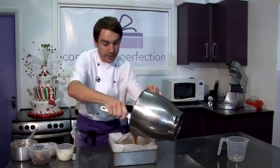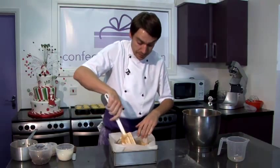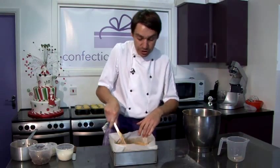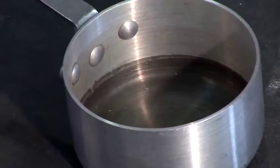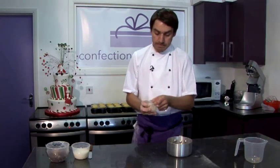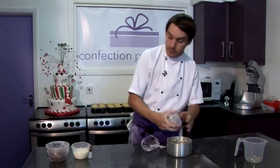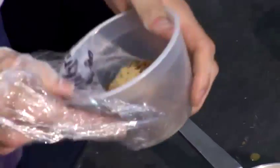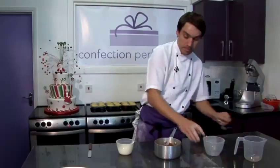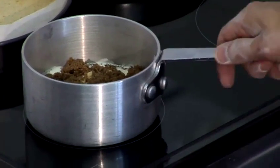Then straight away pour into our lined tin and spread out evenly, just making sure that the crystallised ginger is nice and even throughout the cake. This can go into the oven at 160 degrees for half an hour. I'm going to prepare the ginger syrup to go on the top. In a small saucepan add 40 grams of butter, 150 mils of double cream, 150 grams of dark brown sugar, and a teaspoon of ground ginger. Put this on the stove on a medium heat until it comes to the boil.